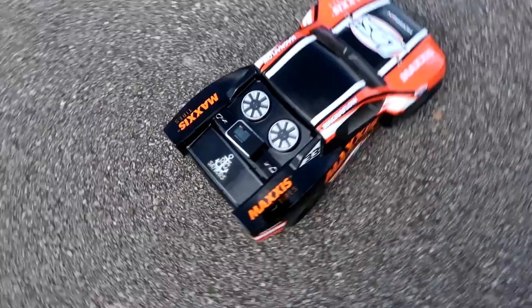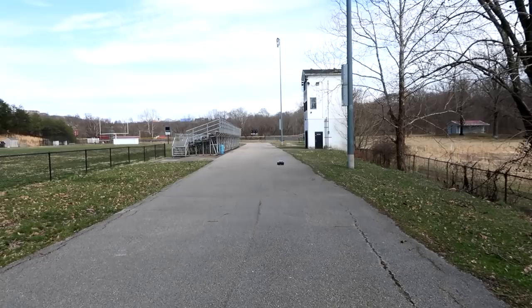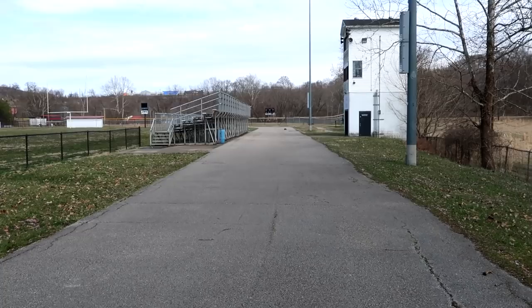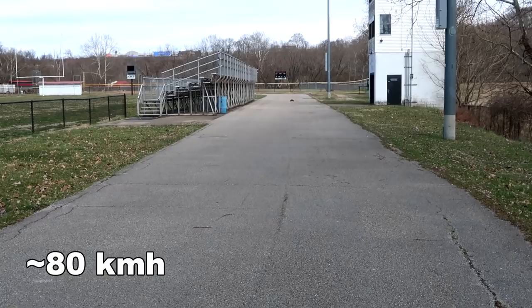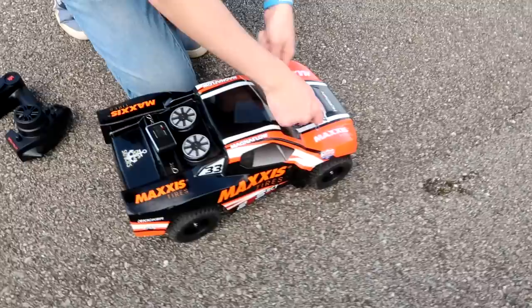I'm so happy we have Losi — whoever designed this thing did a really good job. 49 kilometers an hour! All right, let me see what I've got. I've never driven a Losi — I'm very excited. I'll just do one pass and then I want to slap the 3S battery in because I want to see if this can hit 50 miles an hour. Here we go, full throttle — I love the bright orange. First flip — I think the GPS took the brunt of that!